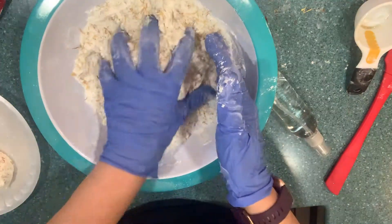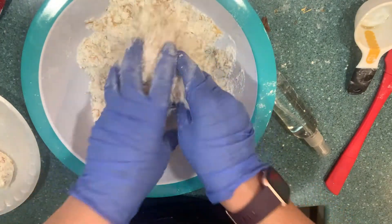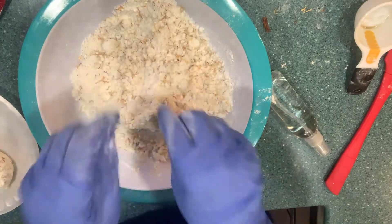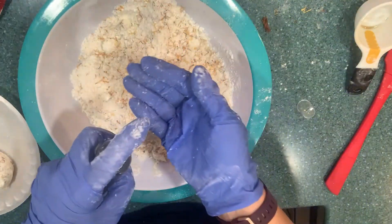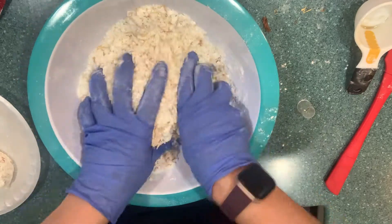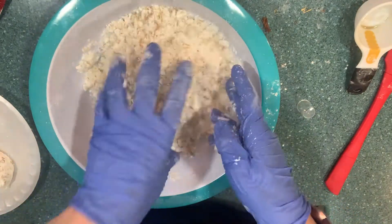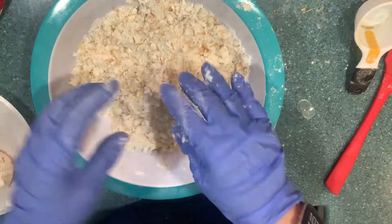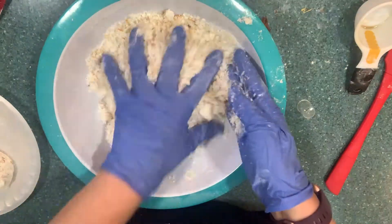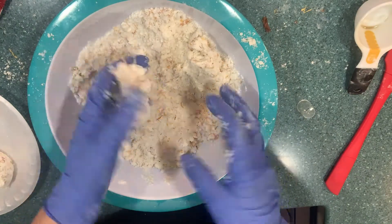Your mix needs to be able to stay together when you grab it. If not, what I do is I get my witch hazel, put it in a spray bottle, spray it on my hands — about four times — and incorporate it into the mix. Don't spray it directly into the mix because the baking soda activates and we don't want that. I went two sprays on my hands and I think that's going to be enough. See the difference? It stays together better now.